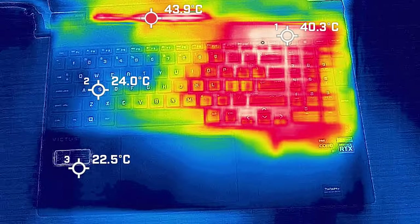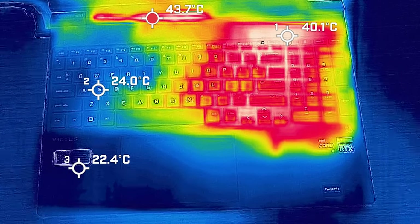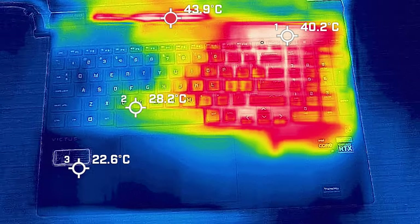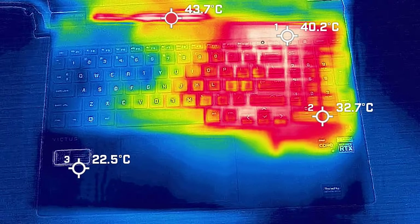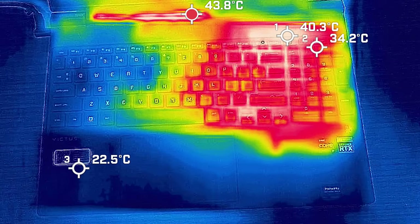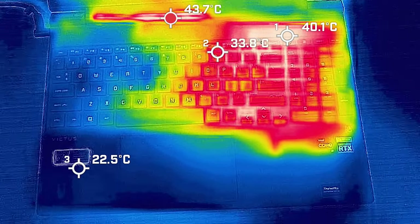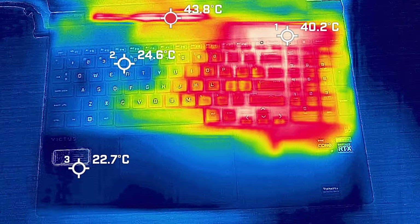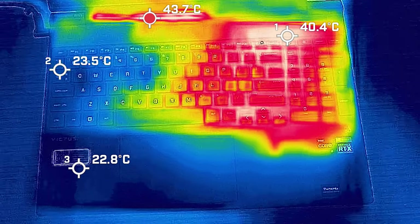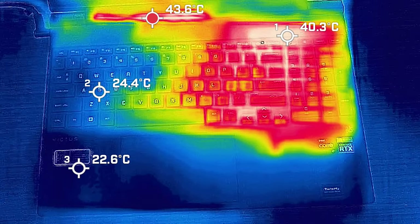Most heat is located on the right-hand side of the computer, specifically above the number pad area. However, when the computer is gaming or under load, this is not a side you normally touch — the WASD key area is absolutely cool. You don't really feel much heat from that side at all, which is actually really practical during gaming.